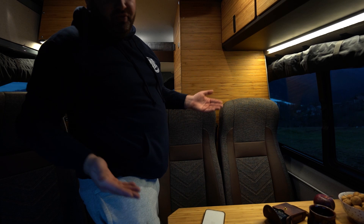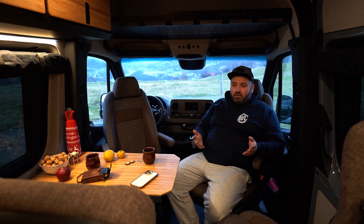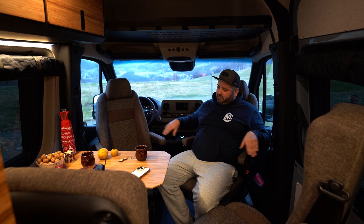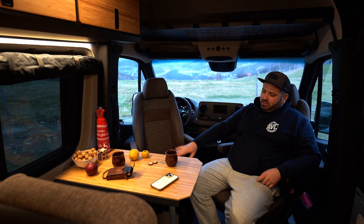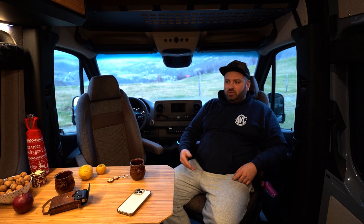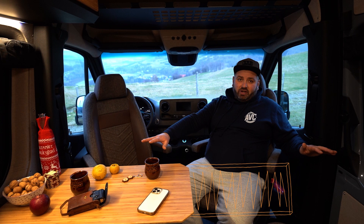Now we are in the first living area of the van. All of the front seats swivel — they are fully homologated seats, so it is legal to drive in any of them. Here we have a table which we are working on; this is a prototype that should have been ready today, but due to some delivery issues we couldn't finish it. From underneath this table, another table can come up and extend, giving the full table for five people to eat comfortably, with cup holders and everything. We will show that in a future video.